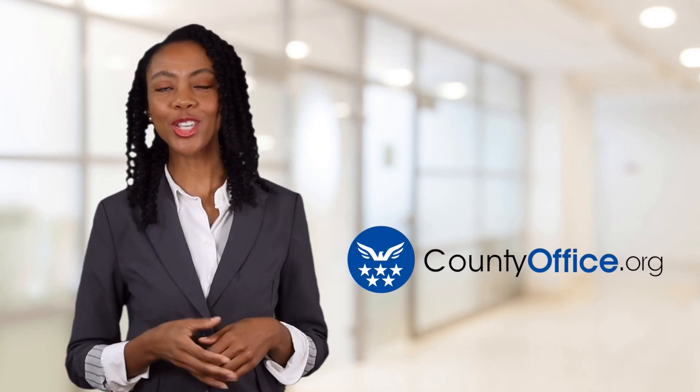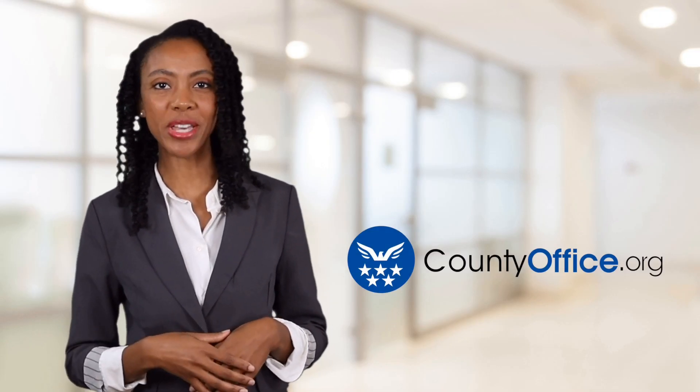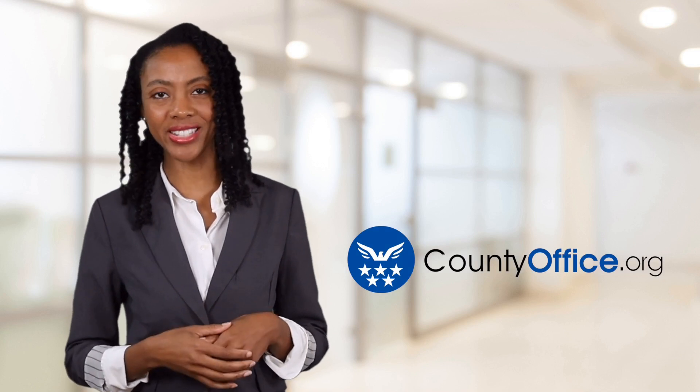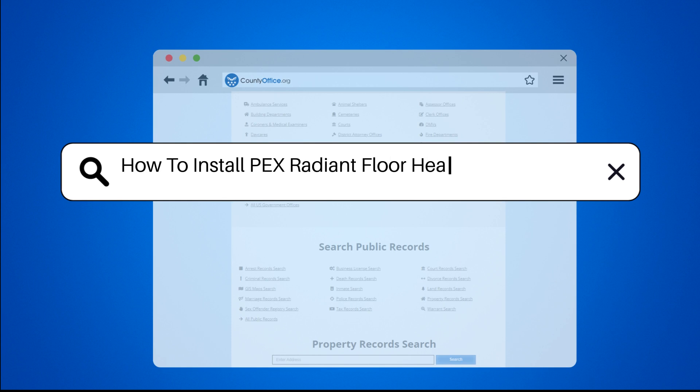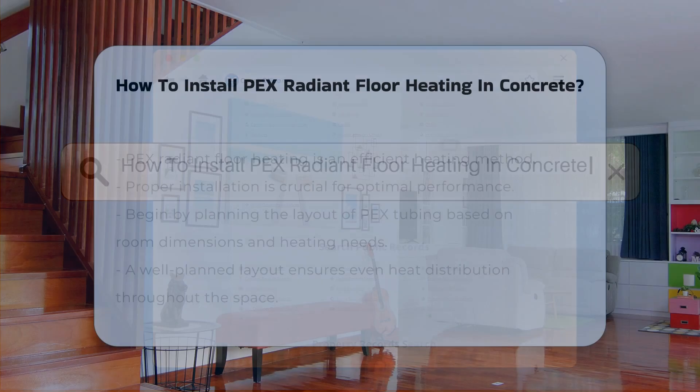Welcome to County Office, your ultimate guide to local government services and public records. How to Install PEX Radiant Floor Heating in Concrete.